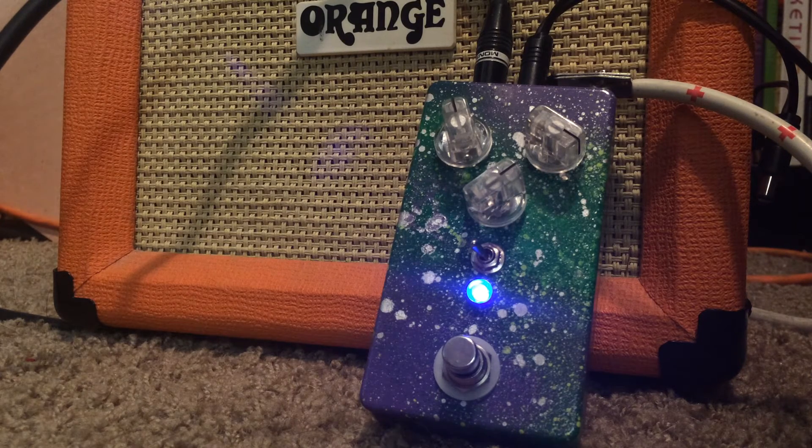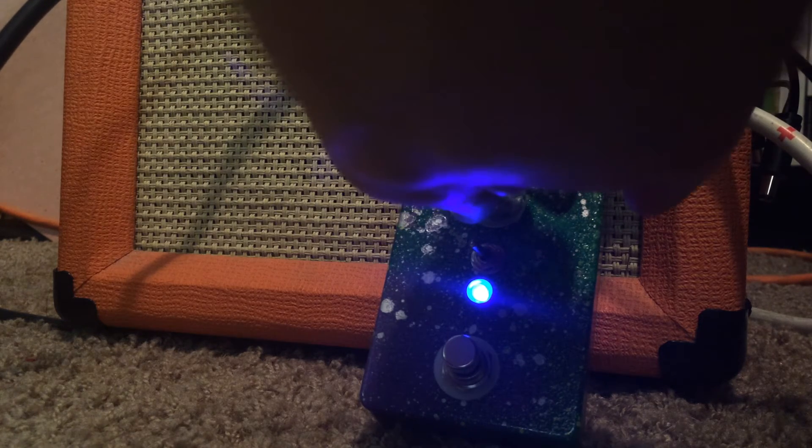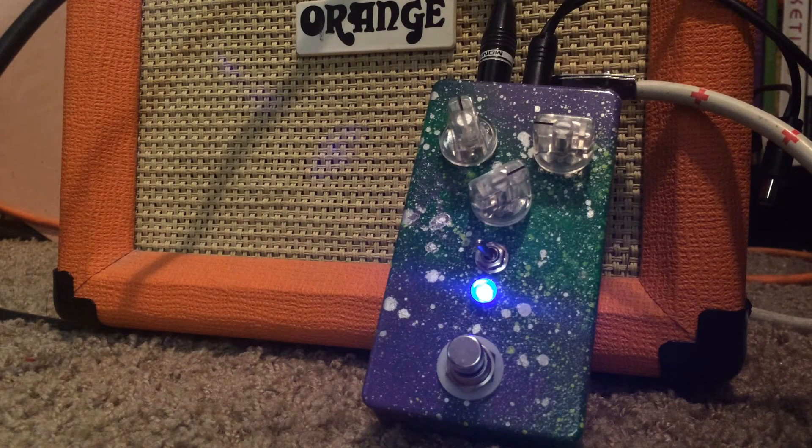I'm going to make another one where it's more of a submixing setup — where you can track all these things at the same time and bring out just different features, maybe more polyphonic. It almost gates on certain settings, which is really neat.